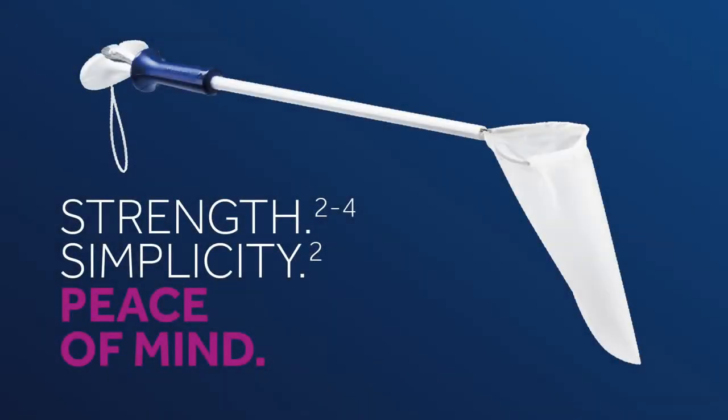That's the Reliacatch device, a strong, easy-to-use specimen retrieval bag.